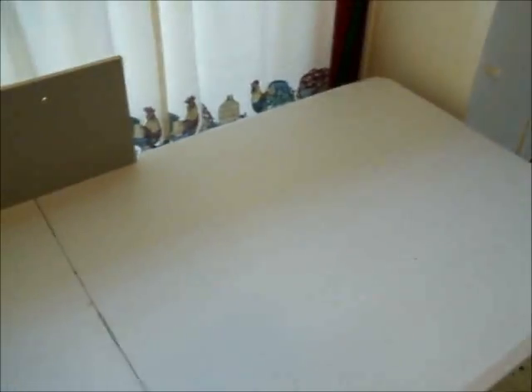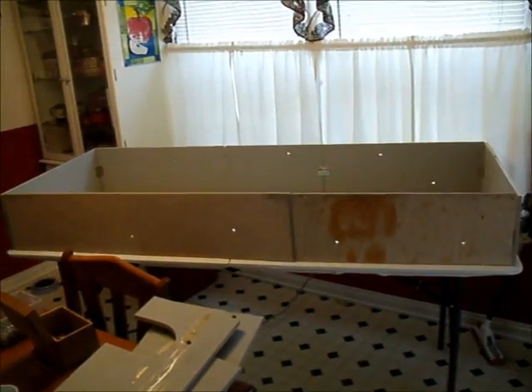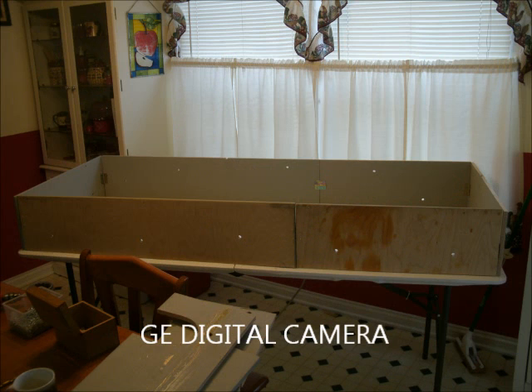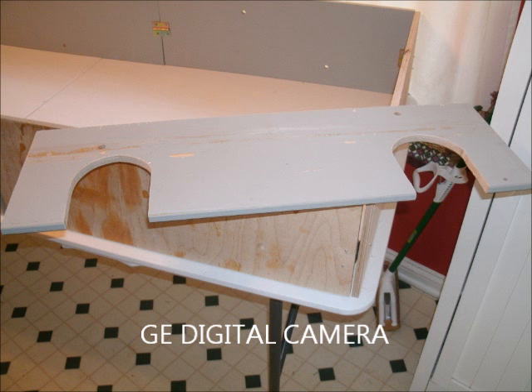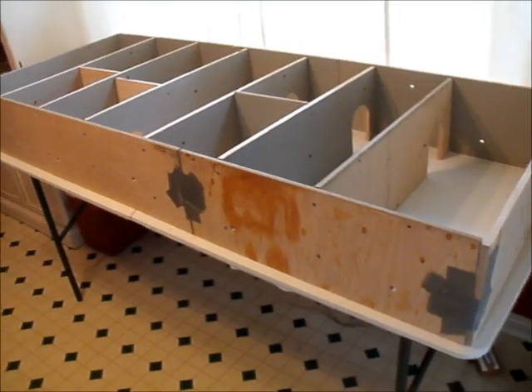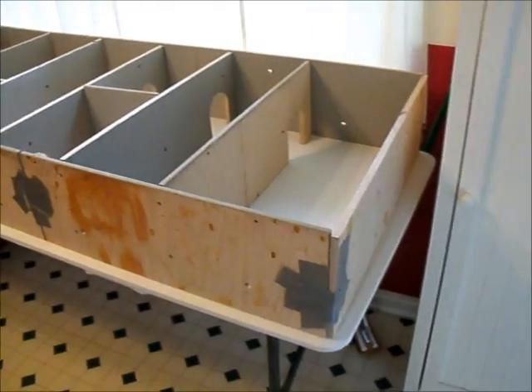Now to finish the box. The guinea pig maze is complete.